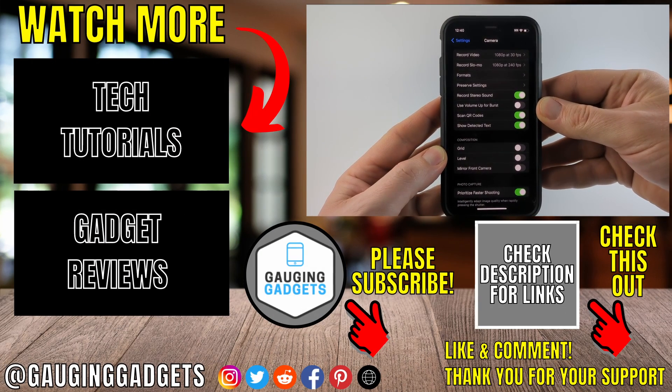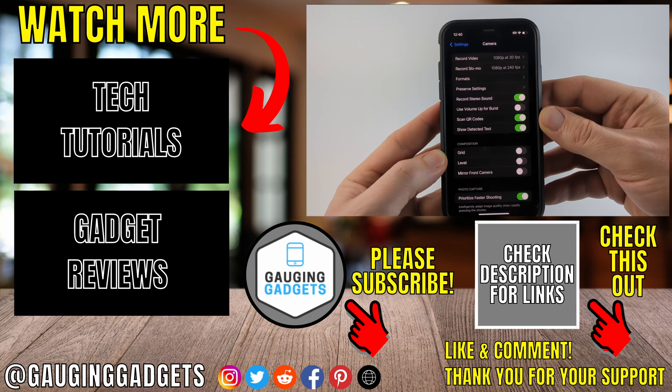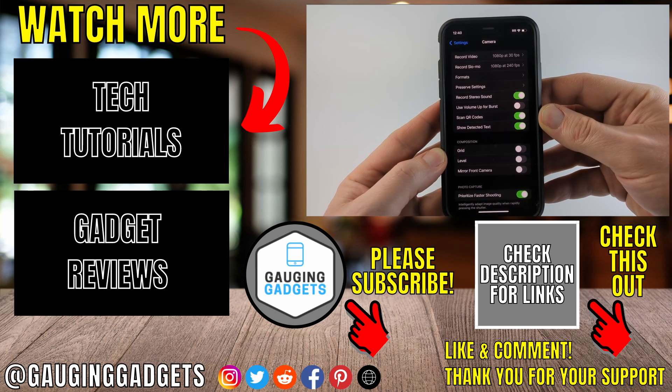So that's how you scan QR codes with an iPhone. If you have any questions about this, leave a comment below and I'll get back to you as soon as I can. If you'd like to see more iPhone tips and tutorials, check the links in the description. If this video helped you, give it a thumbs up and please consider subscribing to my channel, Gauging Gadgets, for more gadget reviews and tech tutorials.